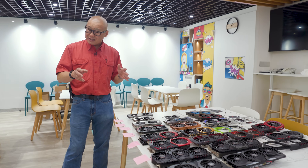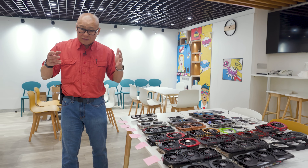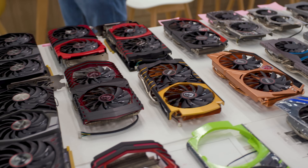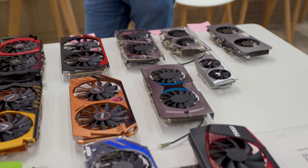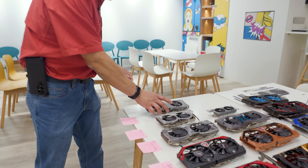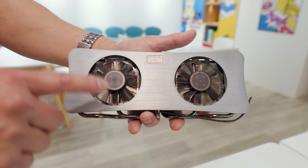I know that doesn't sound like a big deal to you — it's just something that pops out on the shelf, goes into your system, and you don't think about it. But let me tell you, after talking to the industrial design team and looking at all these GPUs, there's a lot more to it. Let's start our journey at the beginning, 15 years ago, with the original MSI N260 GTX Lightning.